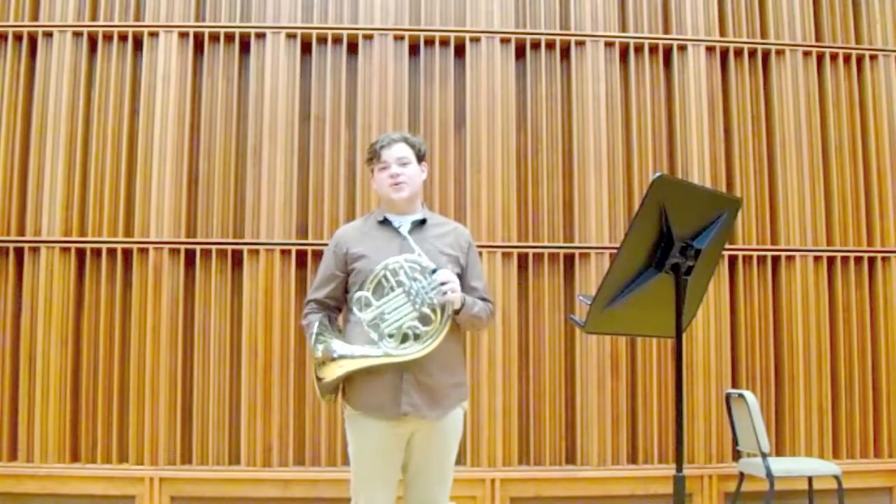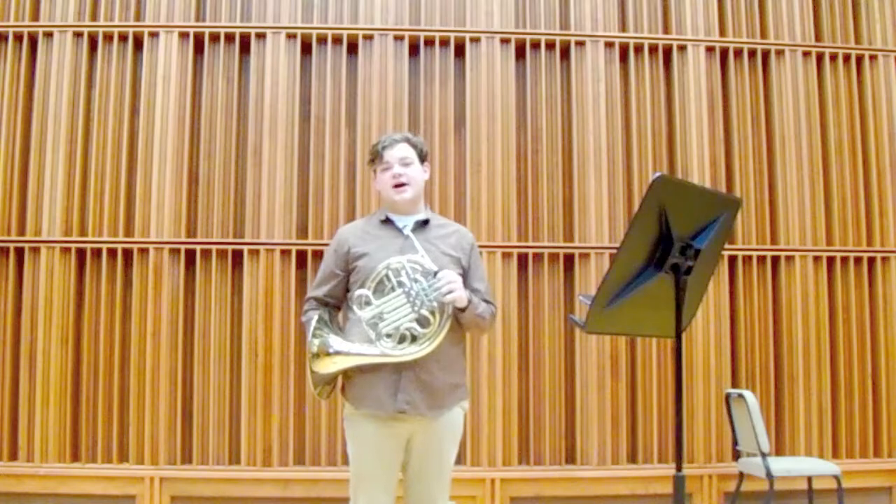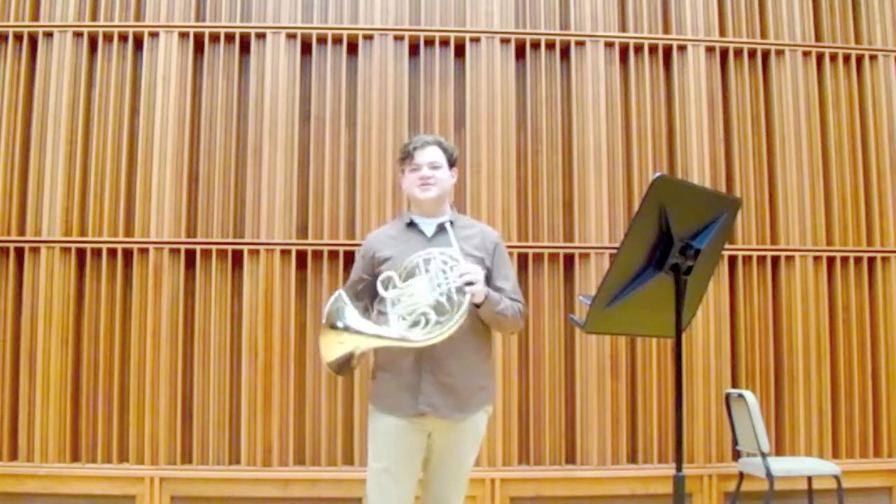To give an example of how the horn sounds, I'm going to play a famous horn solo from a movie — see if you can recognize it.